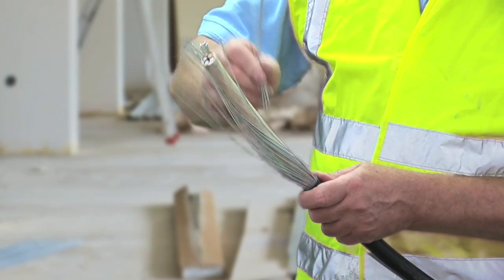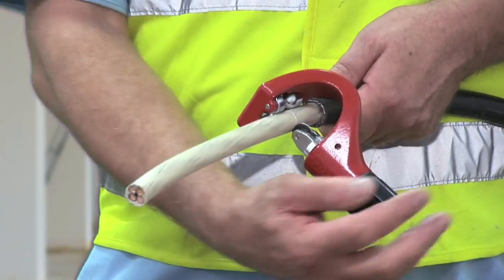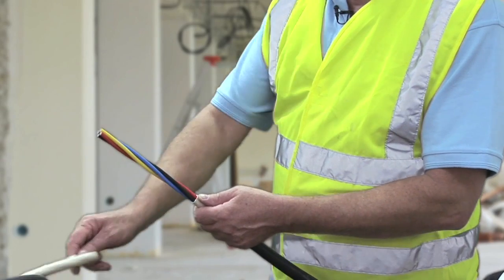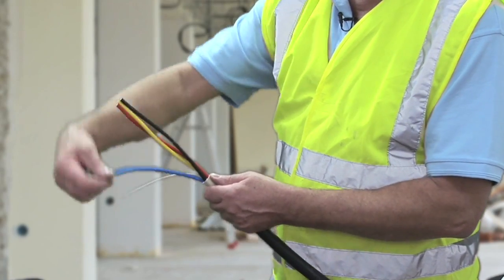Snap off steel strands. Step four: rotary cuts on the inner sheath. Finally, step five: remove the inner sheath and expose the cores.